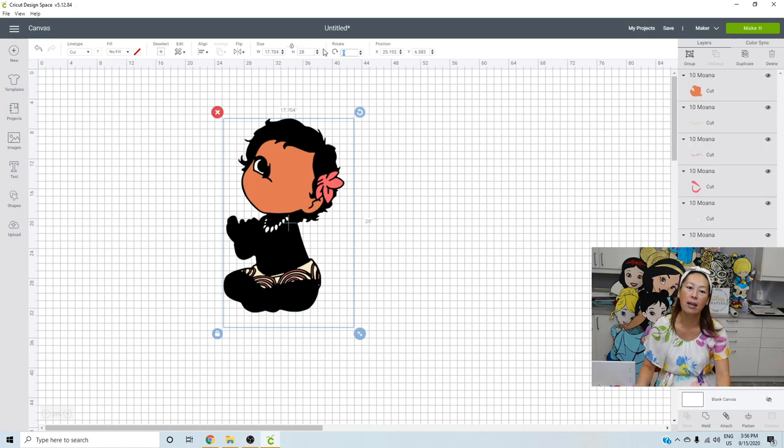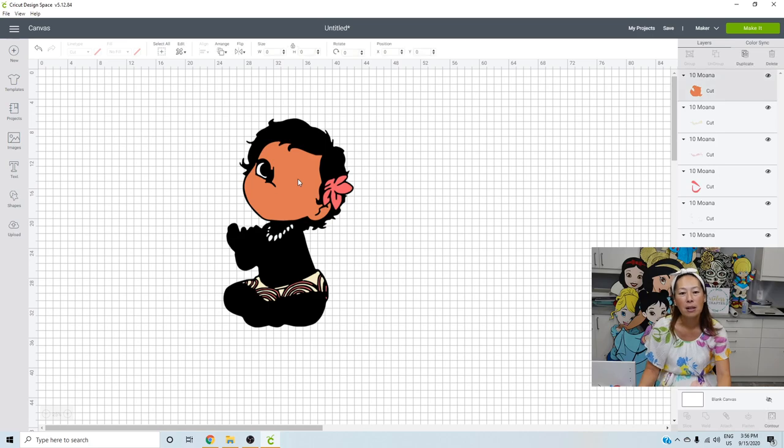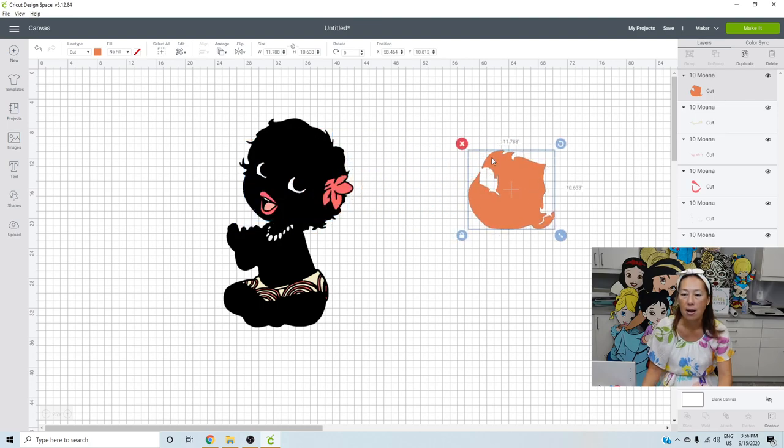Let's see if we can go even a little bit bigger. At 28 inches, the face is 11.788 by 10.633. You may think we can't do it, but the way Design Space measures is from the most left to the most right. So if I rotate it just a little bit, it changes from 11.7 to 11.58. Rotate a little bit more and I'm at 11.3 by 11.1 — the Cricut can cut it, there will be no seams. So we can actually do this at 28 inches.